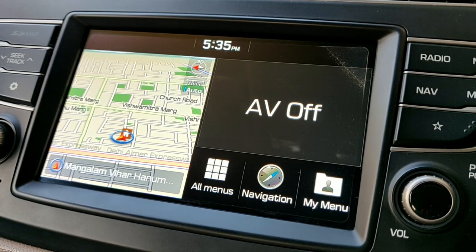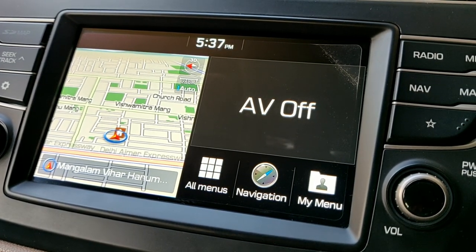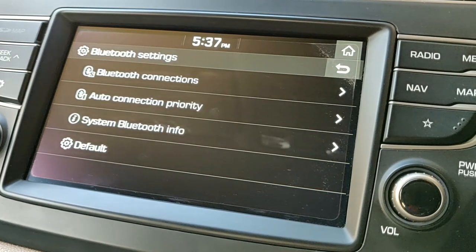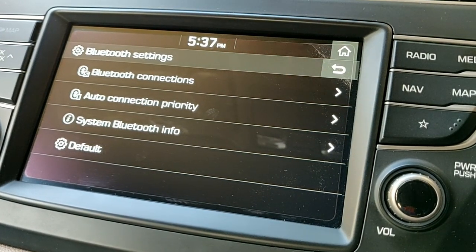Now we'll switch to Bluetooth. For setting up your device for Bluetooth on the system, first you need to go to Settings, then go to Bluetooth. Here you have some options: the default system Bluetooth info, auto connection priority, and Bluetooth connections.